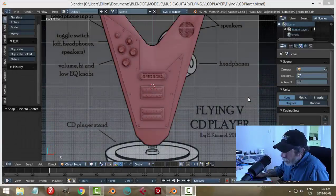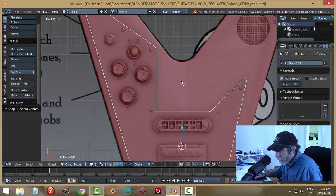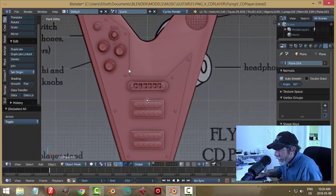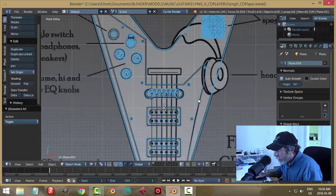Here we are in another video. This is our progress so far — we've got the bridge, the pickups, the pickguard and screws, and the various knobs with some kind of indication of levels. Now I think it's time to go ahead and make a bridge of sorts — the other bridge where the strings are actually going to attach. Let's go into wireframe and have a close look.